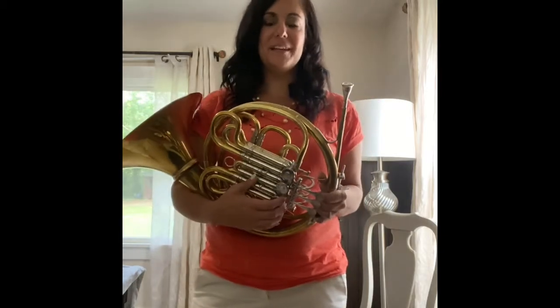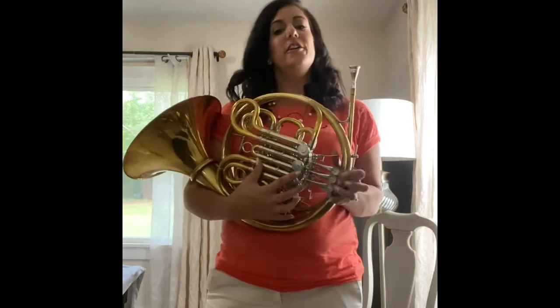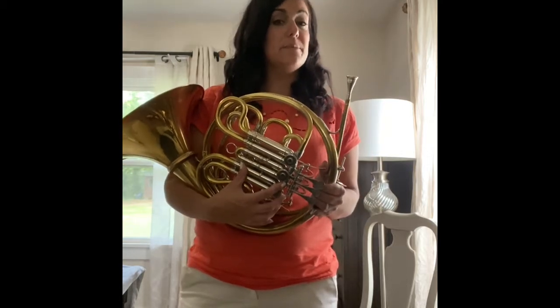Hi everybody, here's your one minute guide on how to take care of your horn — maybe it'll be two. You want to make sure that your horn is running, just like a car would be running. It needs oil, and there are a few different places that you need to put oil.